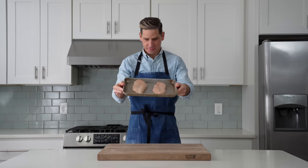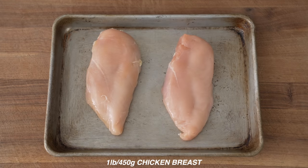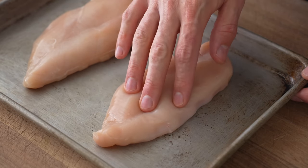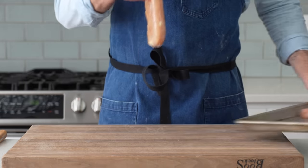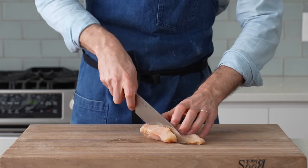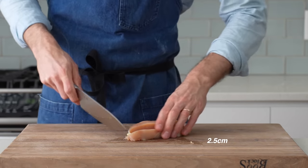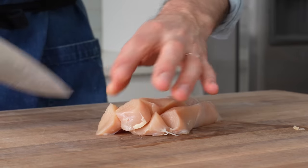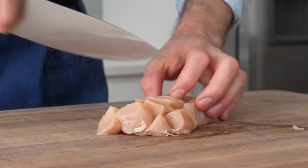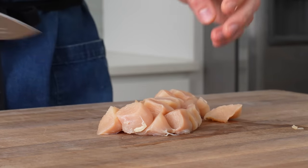To get started, I'll need some chicken. I've got one pound of boneless, skinless chicken breasts here. Thighs would also work, but between the two, I prefer breasts for this recipe. I'll cut it into strips two or three wide, depending on the size of your breasts, and then turn it 90 degrees and dice it into chunky pieces about an inch across. These chunks are going to grow by at least 50% once cooked, so don't go too big. With orange chicken, we want a high breading to meat ratio, and smaller pieces of meat means more breading.